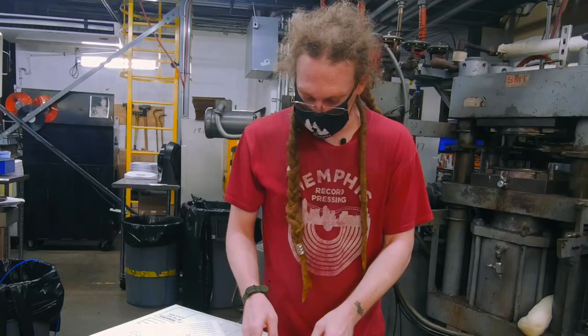I think I need QC to listen to this. It doesn't even have a center hole in it. I even took a couple of bites.